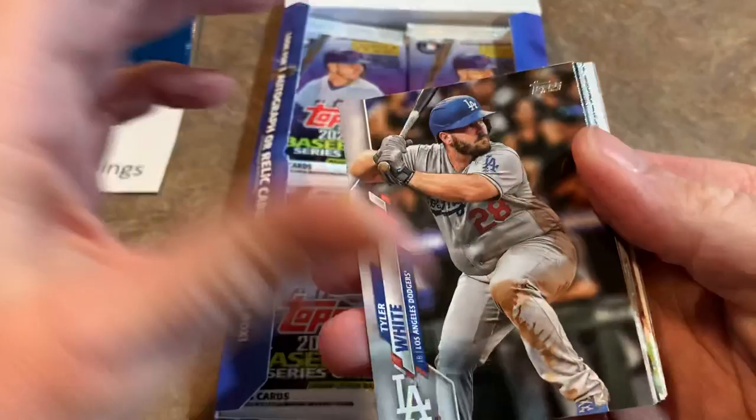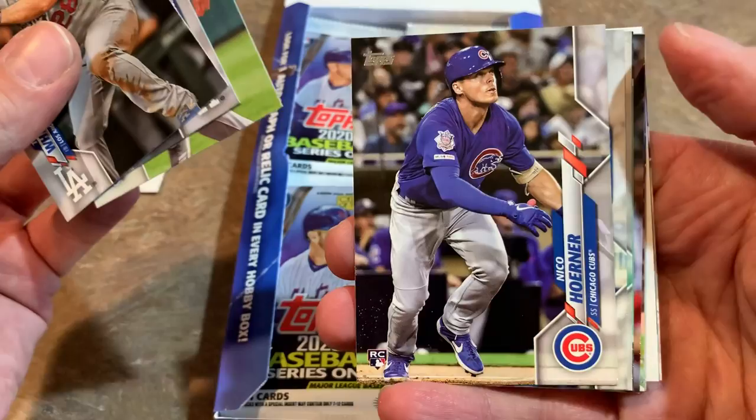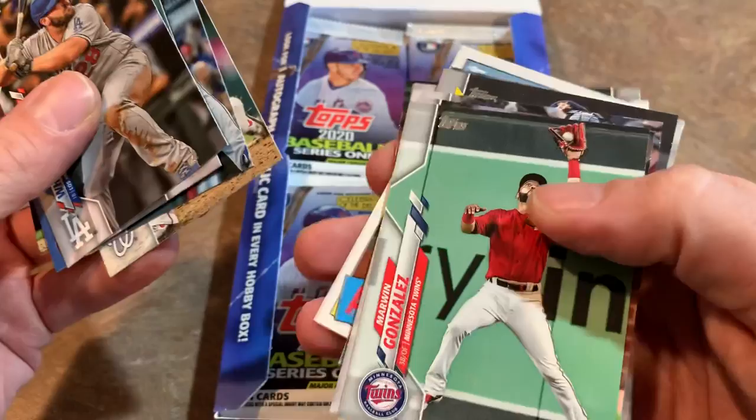You'll have to let me know in the comments what you think about this release. There's Dustin May — one of the nice rookies I was just talking about, check out the hair. And there's a Nico Hoerner rookie card — he might see some action at third base for the Cubs if Kris Bryant does indeed get traded. Let me know what you think about the design. What would you give it — A, B, C, D, or F?